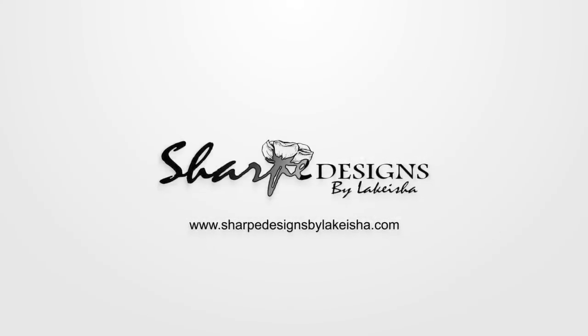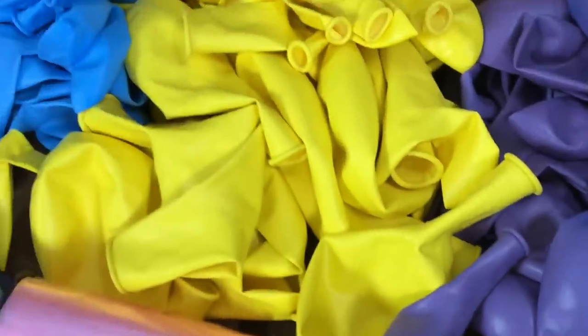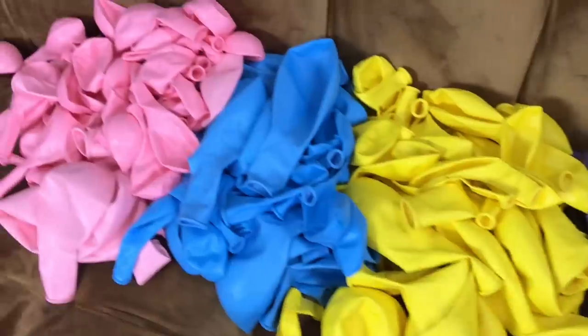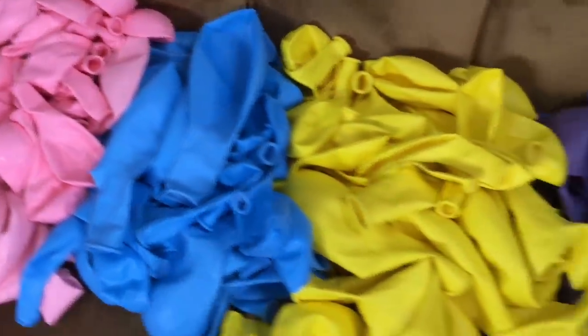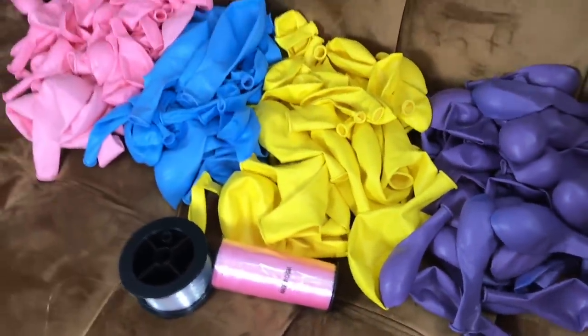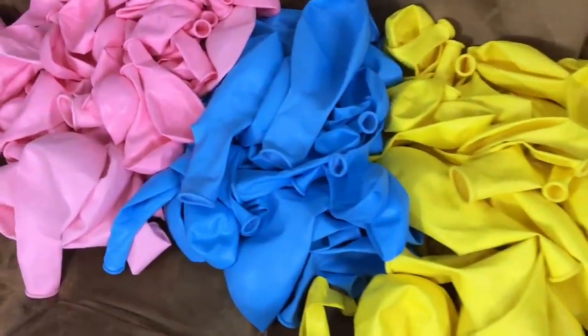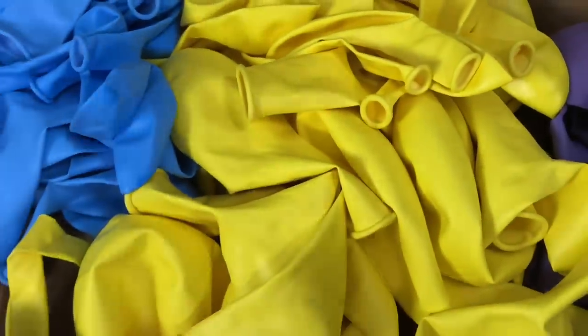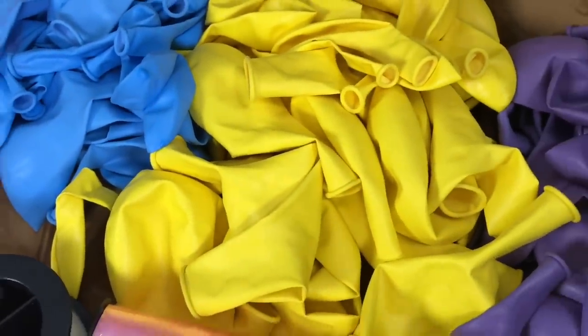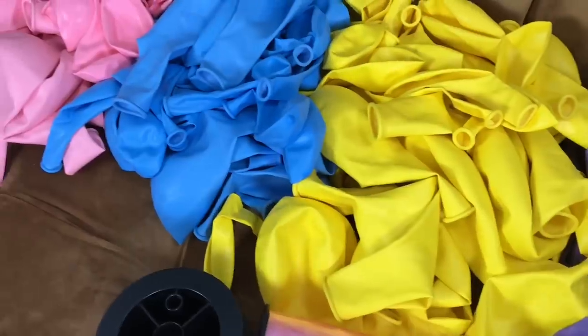These are the color balloons for this weekend's ice cream themed dessert table backdrop. We have pink, blue, yellow, and purple. For some reason they look darker in the camera than they actually are in person, but they're pastel tones — except the yellow, which came in a little brighter than I wanted. But it still works because of all the other things I'm incorporating into this.